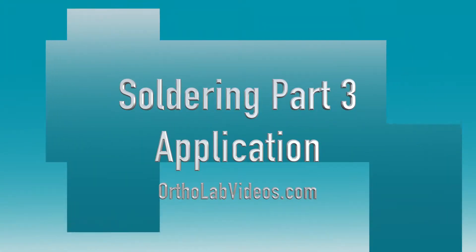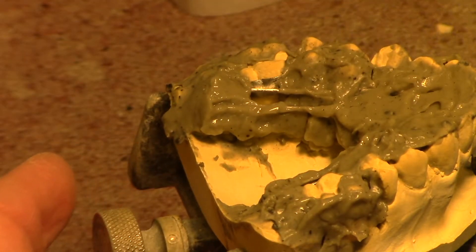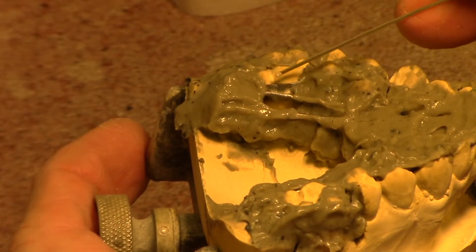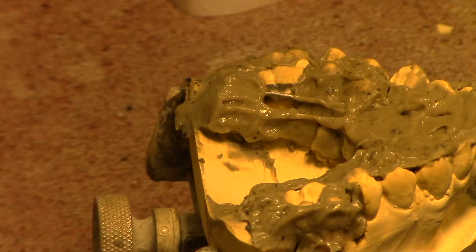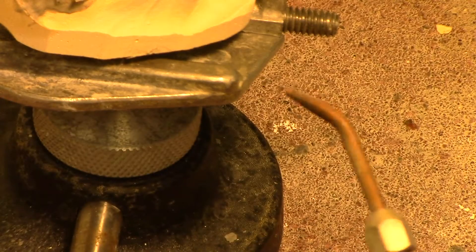The first thing I'm going to solder is a quad helix appliance that has just a single wire that goes across the band. This is going to be the solder area right here. I'm going to first get my flame adjusted — I'm going to be using this jeweler's torch.